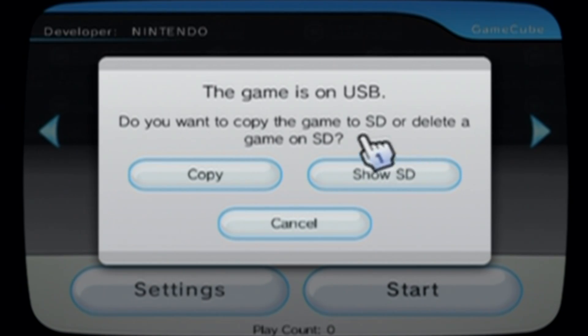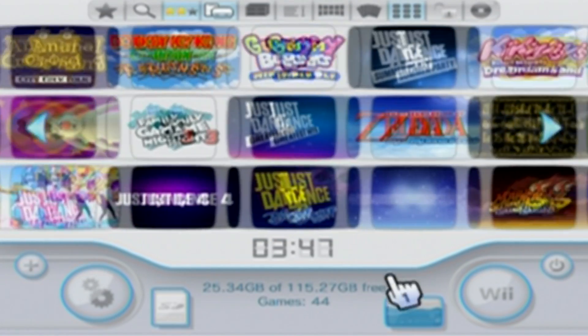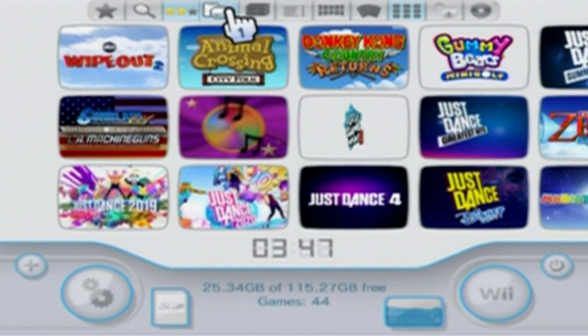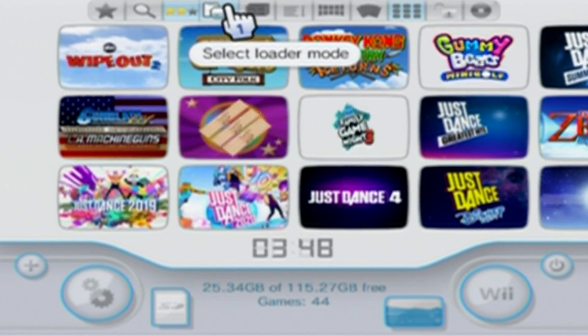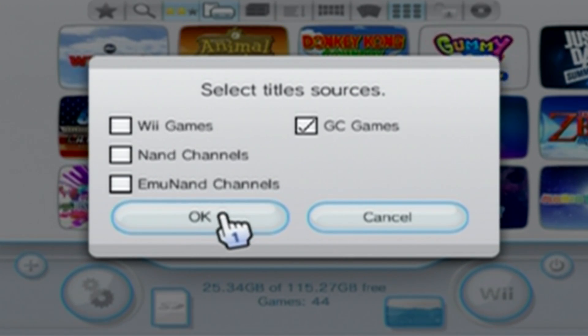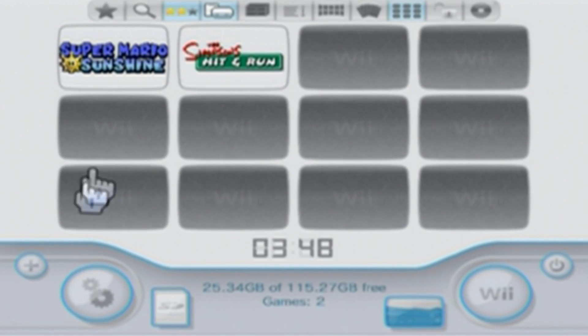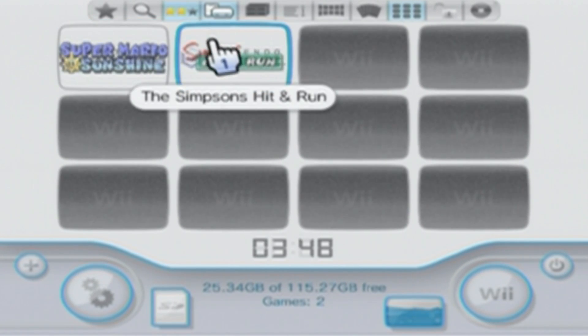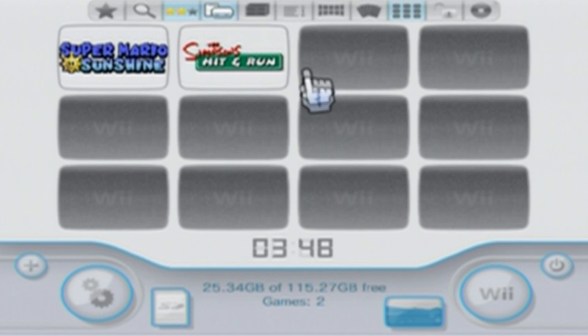For this video, we're going to get our GameCube games to show up with our Wii games. The first thing you've got to check is go to the hotbar to the fourth from the left, select Loader Mode, and then make sure GameCube games are selected. Select GameCube games and let them show up. As you can see, mine show up here. And if yours don't, here's what you need to do.